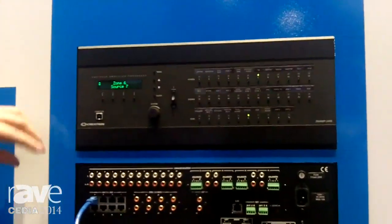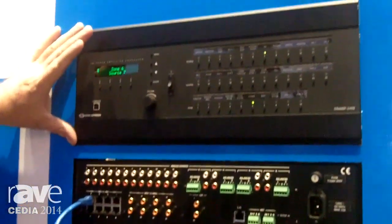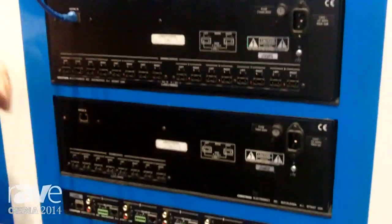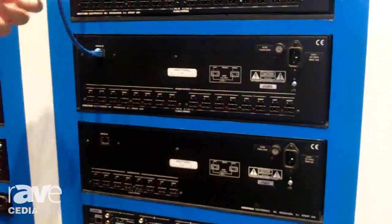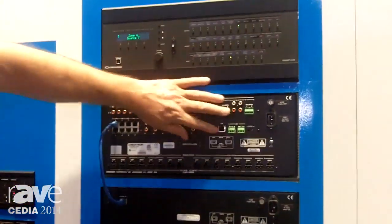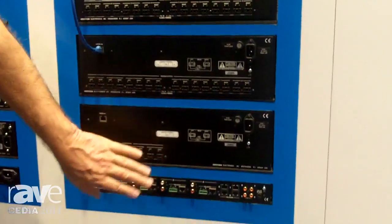The idea behind this is all your inputs go to the Swamp 284x8. And then where you need more power amps to drive more speakers, you distribute those around the house, connect them with Cat5 — shielded Cat5. And all of these sources are now available to all the other rooms in the system.